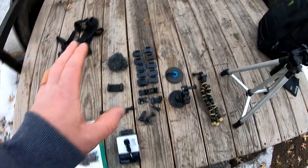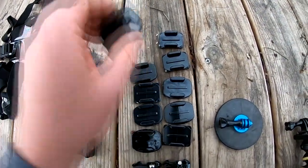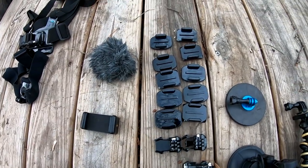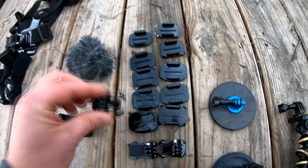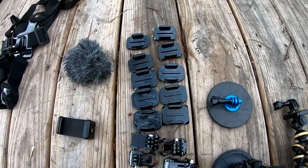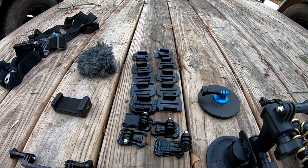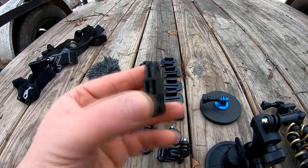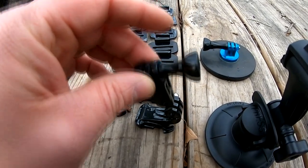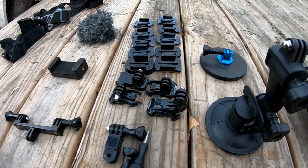I've got a whole bunch of different small mounts here — all 3M tape, you can apply them to a surface. These are all mounts that would go on a helmet or something you'd use for ATVs, dirt bikes, or snowmobiles. They have little clips that slide into these mounts and the GoPro attaches to the clip. I've got a variety of those clips but I've never actually used any of them. I've also got these little extensions that go between the camera and the clip, giving you a little more height and flexibility on a solid mount.